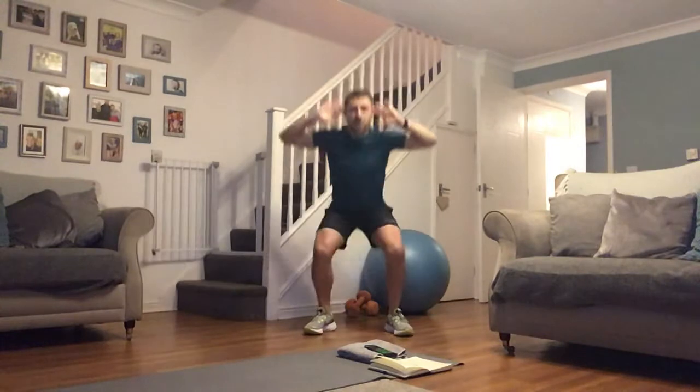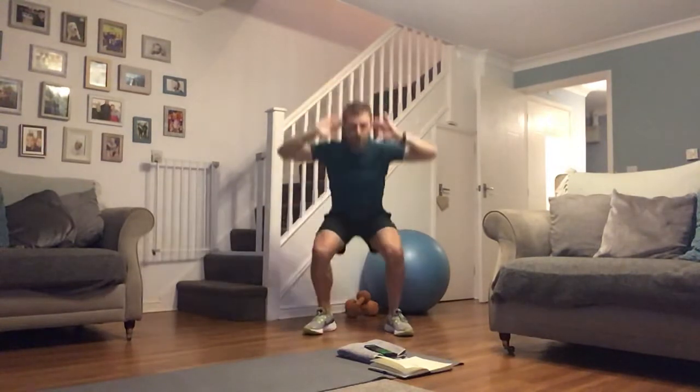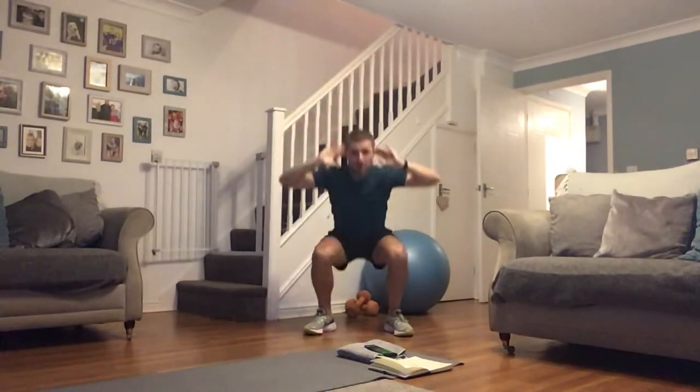Down as low as you can and back up. If you've got those weights, get them involved. Remember, it's about how low you can go — if you can't go down that far, it doesn't matter, just go to your range. To increase intensity, we can add some more pace. Up and back down at your own tempo and speed. Give me everything you've got in these 20 minutes.